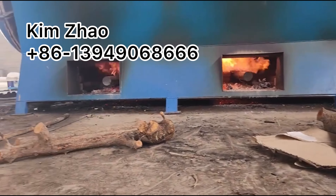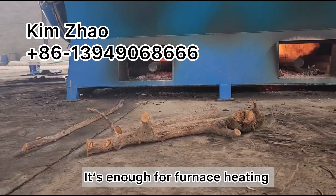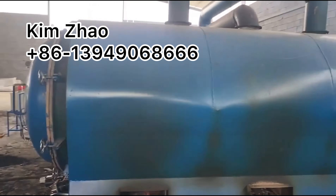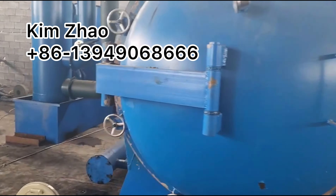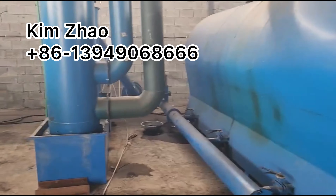The recycled flammable gas from the material carbonization itself is enough for the furnace heating. The whole process takes about three to five hours after preheating to finish the carbonization.